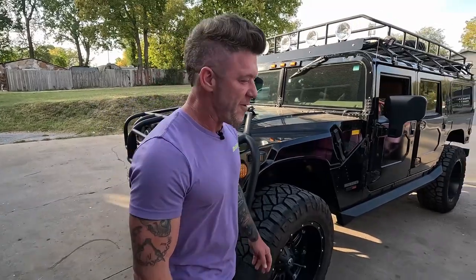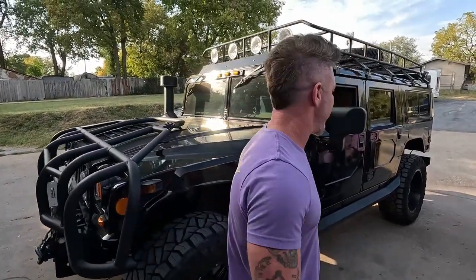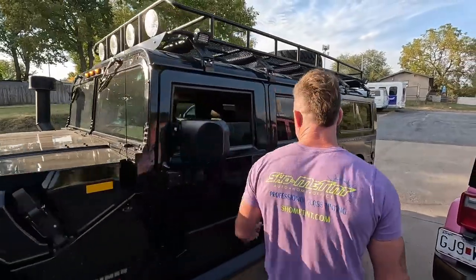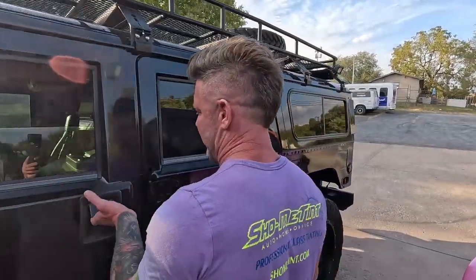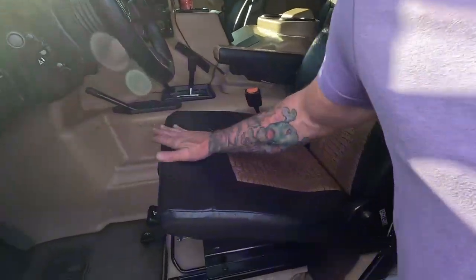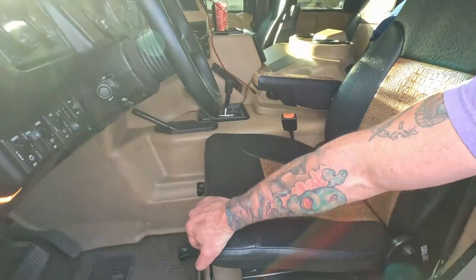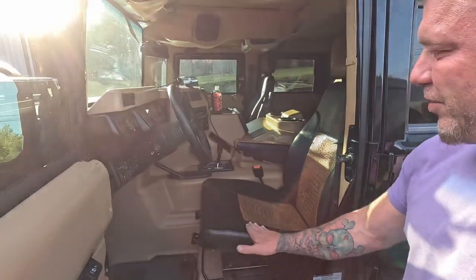He's a good friend of mine and he brings cool stuff over all the time. I've done so many cool projects for him. This one's kind of neat because it has ostrich interior. I've got some boots like that and I love them, but I've never had a vehicle with it. I'm sure if it's like my boots, I would love it.